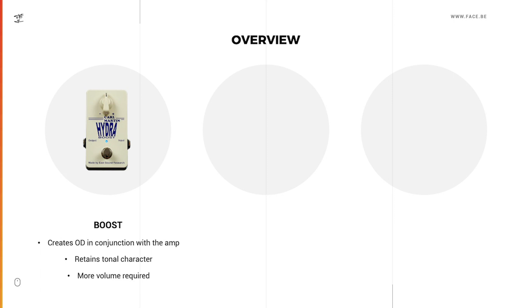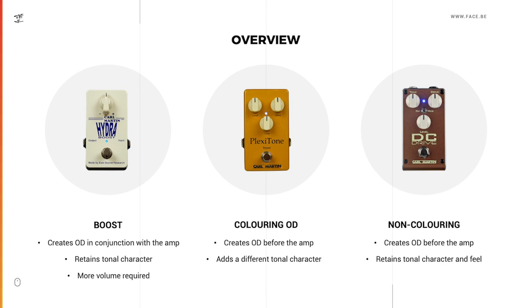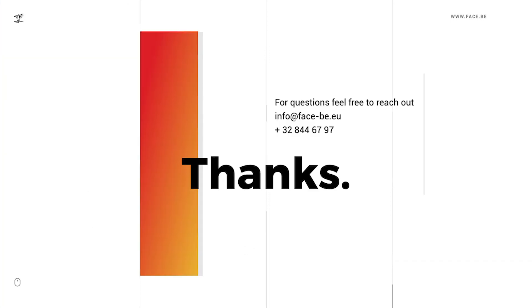Let's have a little overview or conclusion. Boost creates overdrive in conjunction with the amp and retains the tonal character, but more volume is always required to get overdrive, and you might run into problems with your bottom end — and you cannot just use it as another drive channel unless you want the drive to come with more volume. Coloring overdrives create overdrive before the amp but add a different tonal character. Non-coloring overdrive also creates overdrive before the amp but retains the character and feel of your amplifier. This wraps up today's episode of Scope Talk — thanks for watching and see you next time.